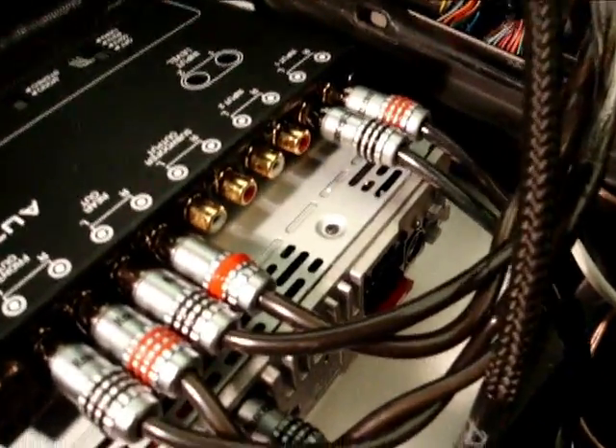A little bit of music in the background just to ease things up. We got the deck in here — let me show you. There you go, we got this.